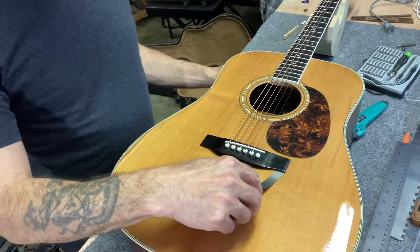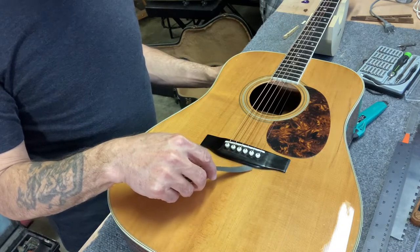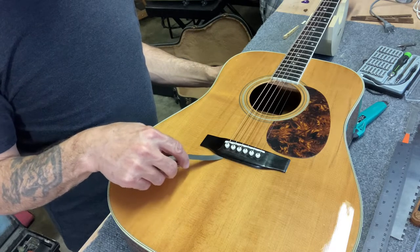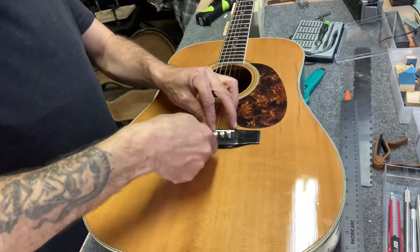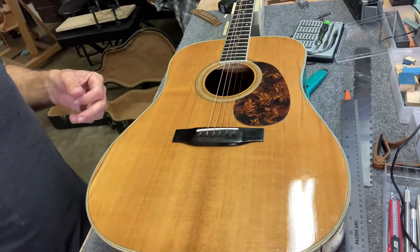I had a feeling my guitar bridge was lifting — it looked like it had some gaps. So off come the strings and I'm going to work on getting this bridge off.